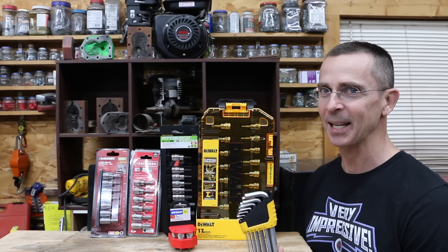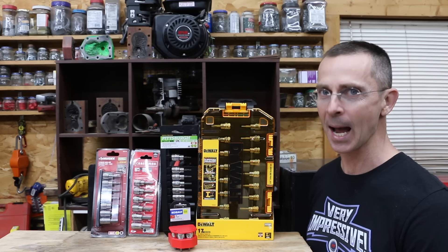We recently tested hex Allen keys and there's a huge difference between the brands. But what about hex Allen sockets? We've got a bunch of different brands to test today, so let's get the testing underway and see which brand is the best.